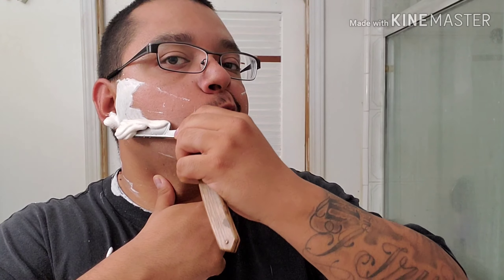Especially if you're newer, try not to talk while you're shaving on your neck. For YouTubers getting into straight razor shaving - don't talk while shaving your neck. It's the easiest place to get irritation, and you really don't want to cut on your neck - it's a little unnerving and unsettling.